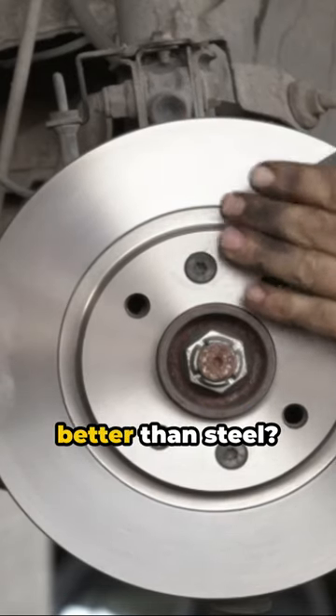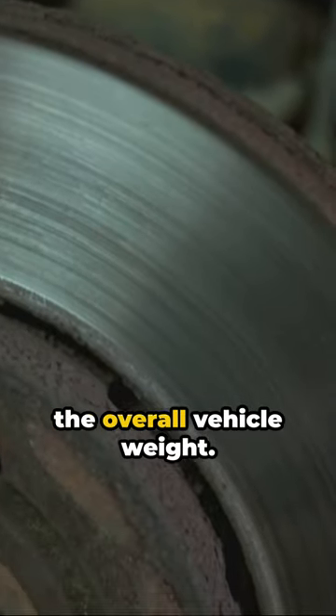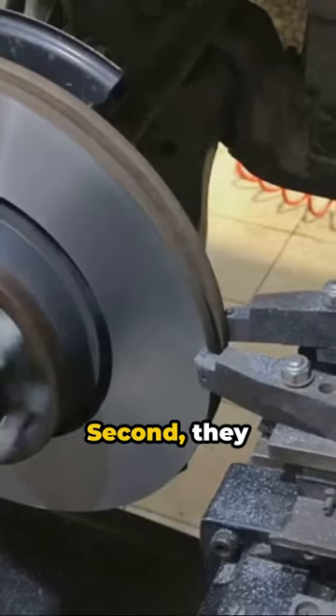Now, why are they better than steel? First, ceramic rotors are lighter, reducing the overall vehicle weight. This can help improve speed and performance, a must for any sports enthusiast. Second, they dissipate heat more effectively than steel, reducing brake fade and increasing longevity.